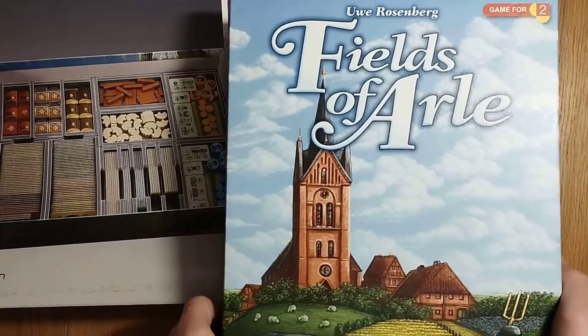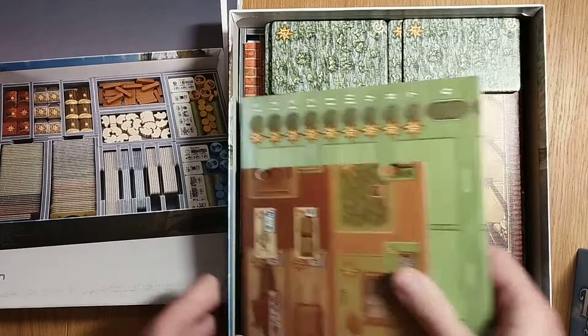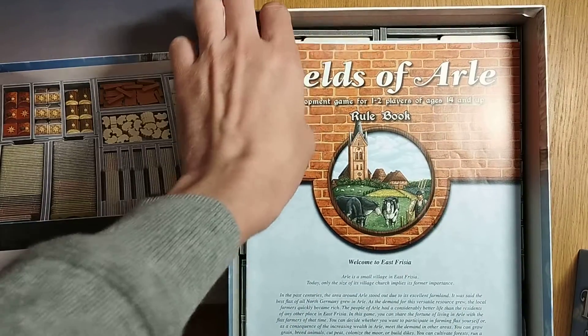So here we have the box now and then we look inside. As you can see everything goes on top — you put the rules on top, you put all the tiles and boards on top of that as well. And then underneath here you're going to see how it looks; you can start to see the edge of it.